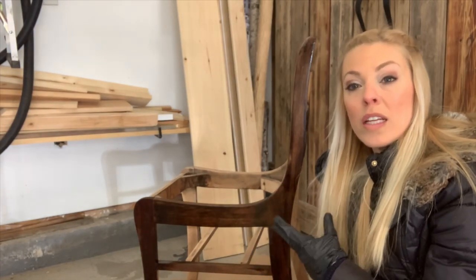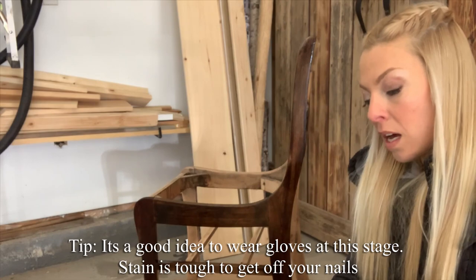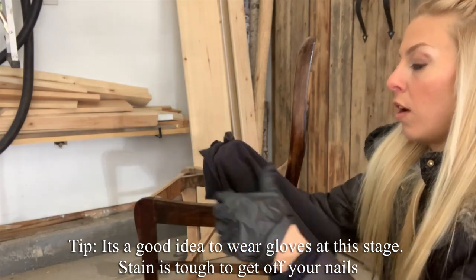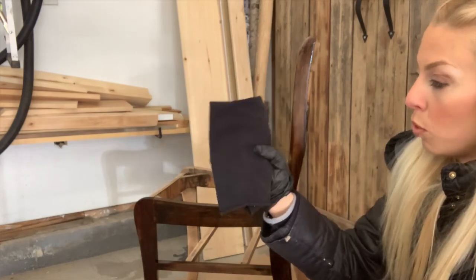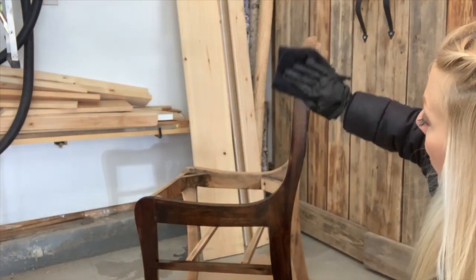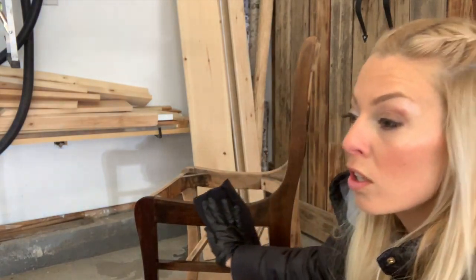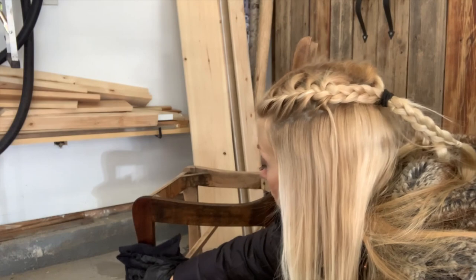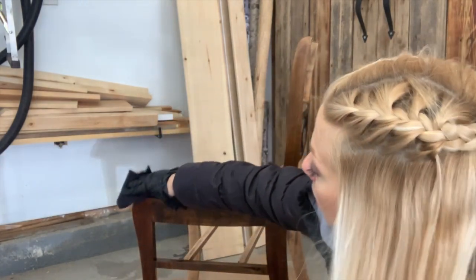I painted the stain onto one side, and I usually like to let it sit for about 30 seconds to a minute. Then I take a rag and wipe it down — run your rag in the direction of the grain. Always wipe it down; this is just to get rid of any streaks so it doesn't dry weird.